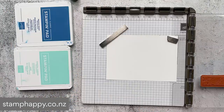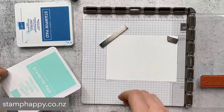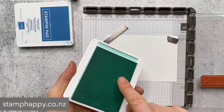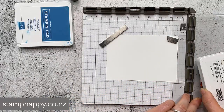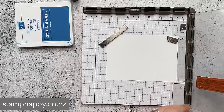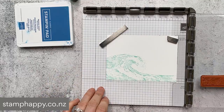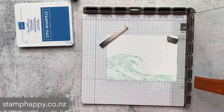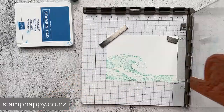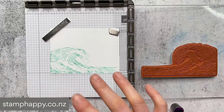The first thing I want to showcase is the very beautiful wave stamp. I have it mounted up here on my Stamparatus and I'm going to ink that up with Coastal Cabana first and then stamp that down onto my white cardstock - you can see the detail is absolutely beautiful. It is a distinctive stamp. I'm just going to stamp it again to get it a little bit darker.